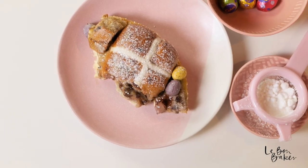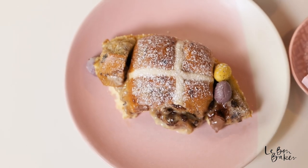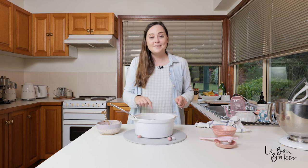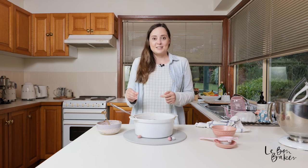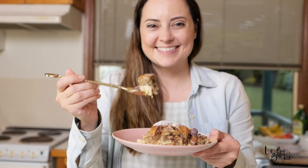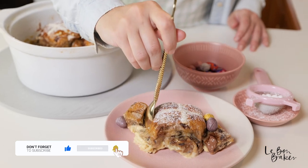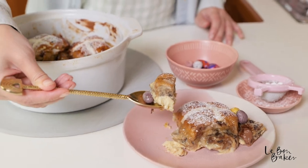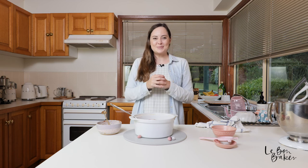I want to hear all about it — how did it go for you? Tell me if everyone loved it, tell me if they didn't. Maybe they're not a fan of bread and butter pudding, but either way, get creative and get in the kitchen. Thank you so much for joining me today. I really do hope that you love this recipe and this video. If you do, please make sure you give me a thumbs up, subscribe to my channel, and hit the bell as well, because I have a new video coming out every single week. If there are any recipes you want to learn how to make, I'd love to hear from you in the comments below. Thanks again, and I'll see you next week. Bye!